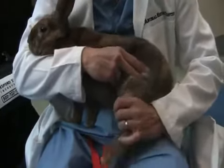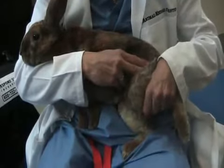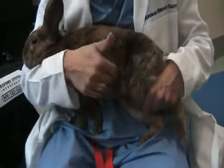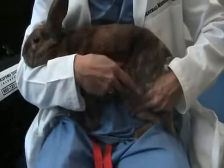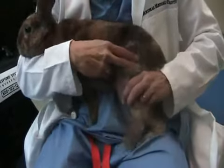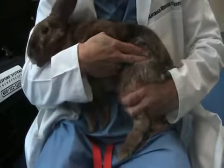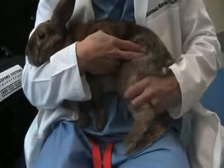So now I'm going to extend and flex, extend and flex. We're always keeping the knee parallel to the body — I'm not pulling the limb out from the body and I also don't have it too far in, just right in line with her body. So I'm going to extend and flex, extend and flex, extend and flex.